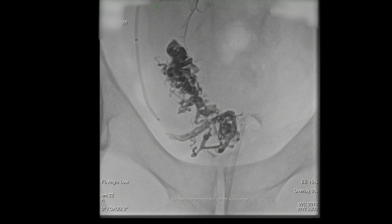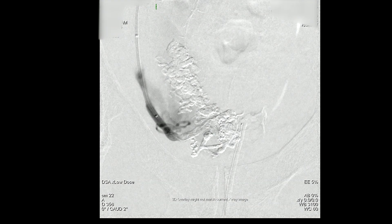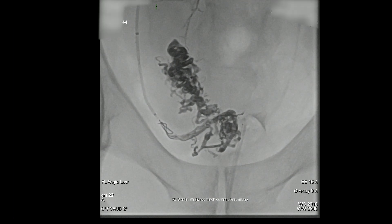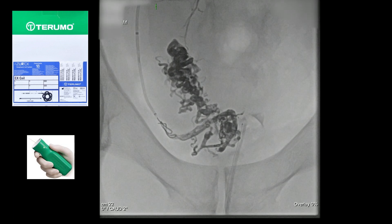The microcatheter's out. Let's check it — looks really good. You can still see that big venous sign here as it's filling in the background, but a lot less obvious. Typically we use Terumo coils — they are detachable coils, easily positionable, and if you don't like them, you can retrieve them.